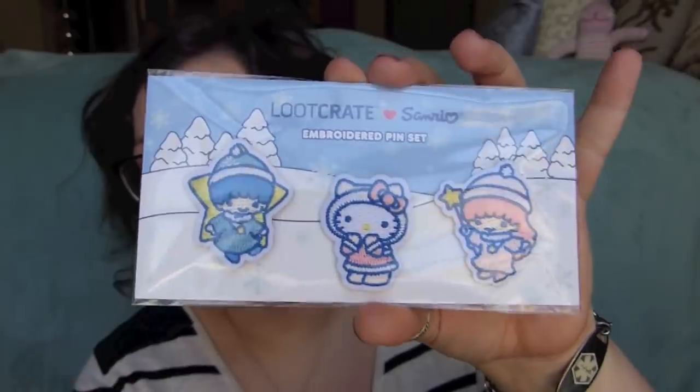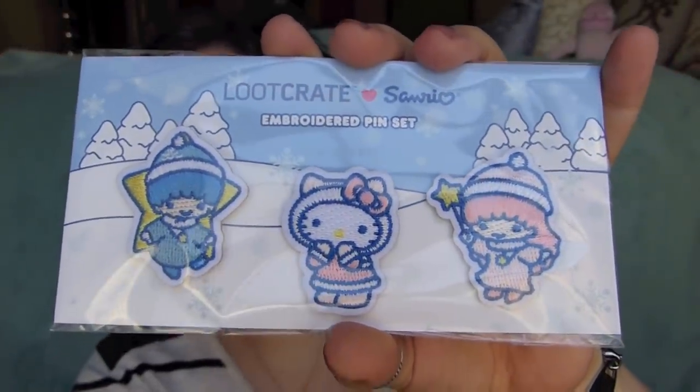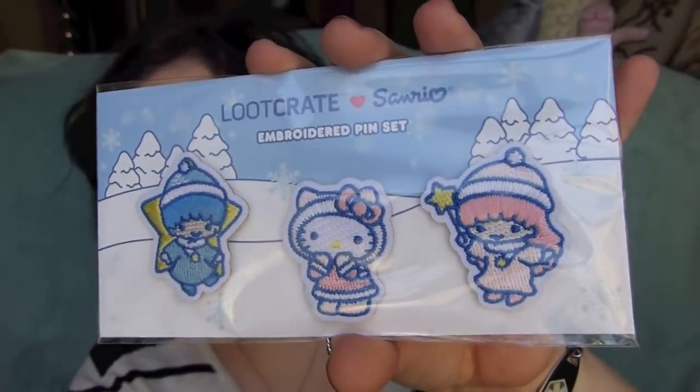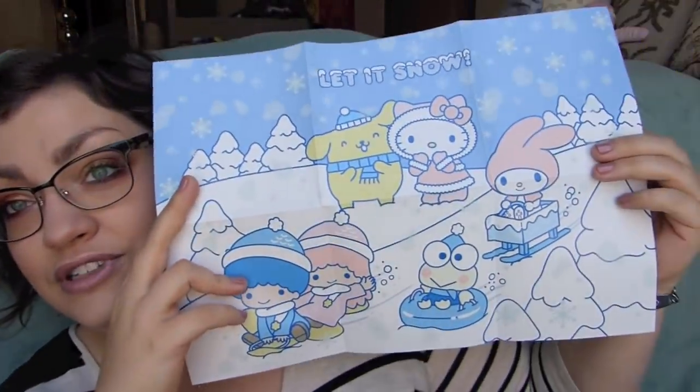Last but not least, we have got more pins. I think we get pins in every single one of these — at least I have for the three Sanrio Loot Crate boxes I've gotten. This time around, we got the little twin stars and Hello Kitty, all dressed up in some winter outdoor gear and looking super cute. It also comes with your little pamphlet — if you want to hang it as a poster or something you certainly can, but there is the print for this mug.